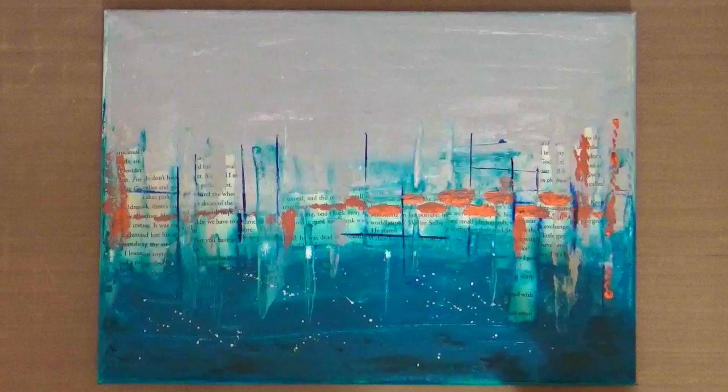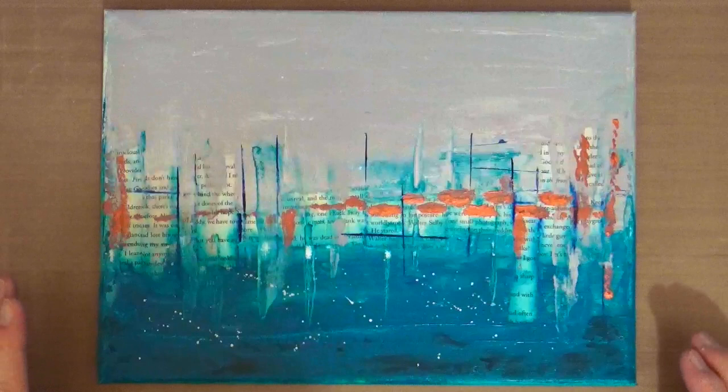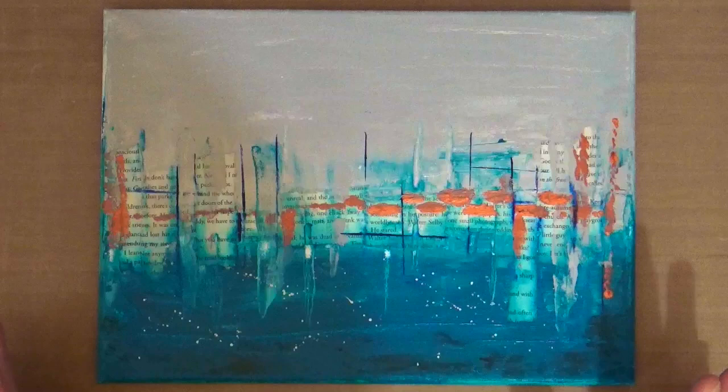So let me know what you think. Should I do more? Should I carry on? Should I stop and call it a day? You let me know in the comments below. But what I'll do, if you're interested, I will insert the process of me creating the canvas for you now.